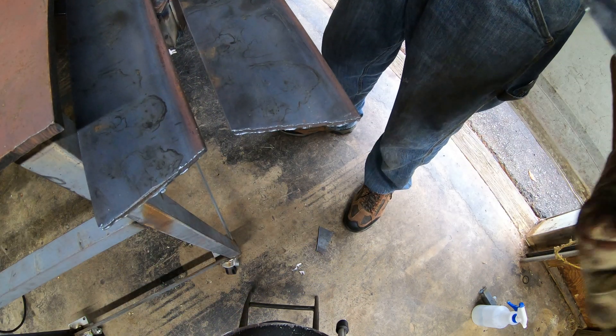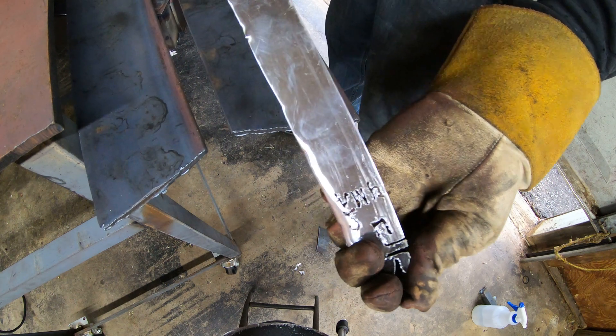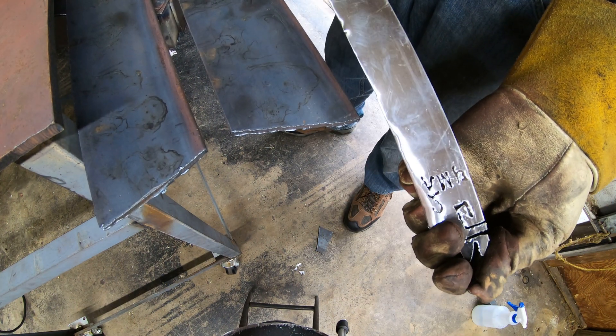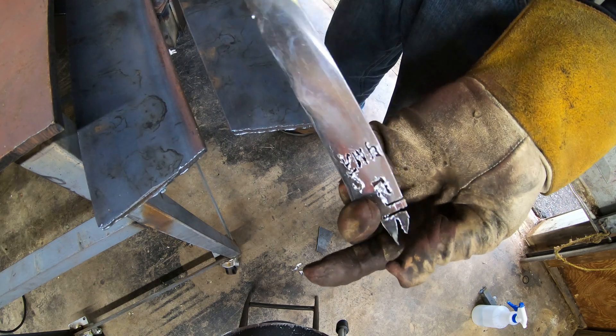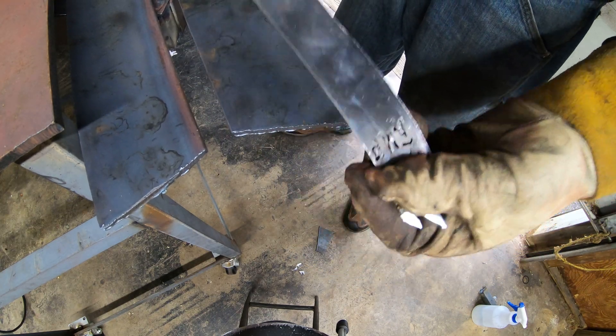That is a two-amp cut — not terrible. I like it. There's the back side — maybe it could be better. I've never had to cut aluminum with plasma before, so I don't know how that compares. I have thinner material we cut though, so let's grab it.